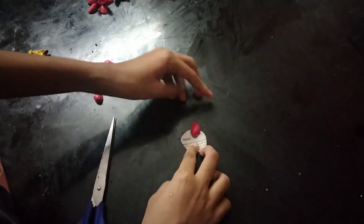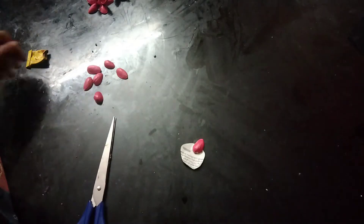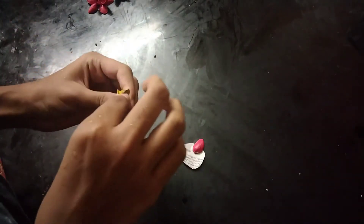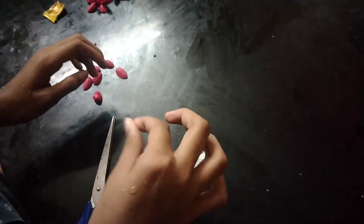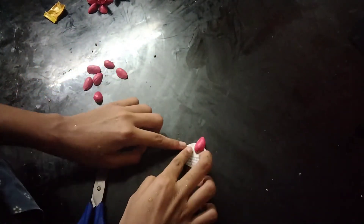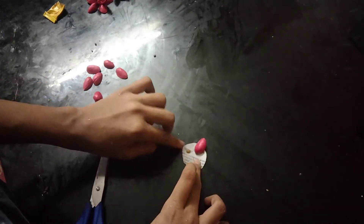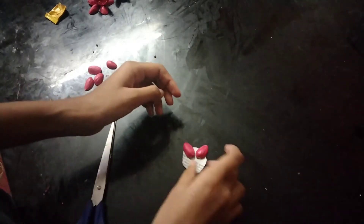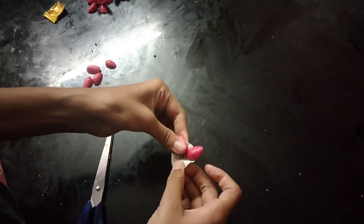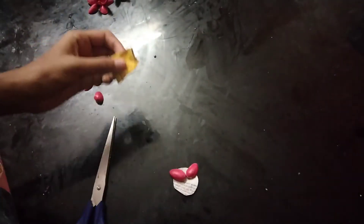I'm going to make a piece of paper. I'm going to cut a piece of paper in the round shape. I'm going to cut the piece of paper and the paper is made on my own.